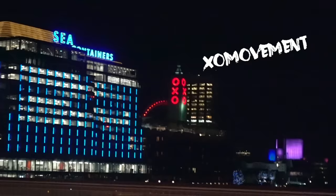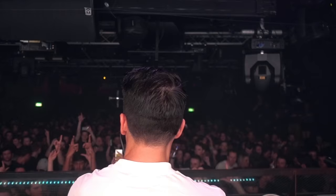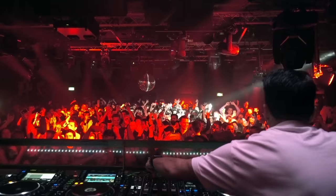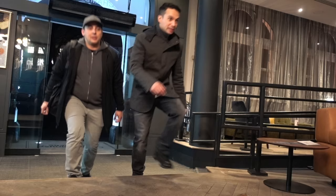Next up is my show at Ministry of Sound. It's been a while since I've been in London and I'm super psyched to play tonight. Here's the handover to Justin, who films all my footage of me DJing. And so now we get the typical scene of Justin and I walking into a hotel, and now you'll see the backstage footage of it.